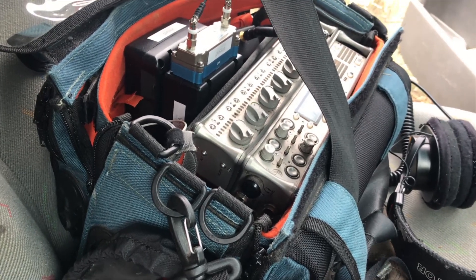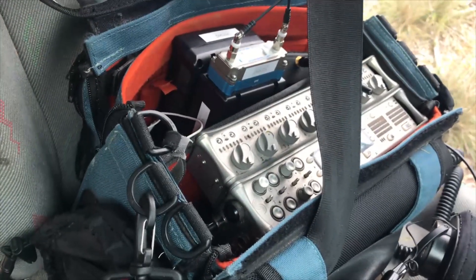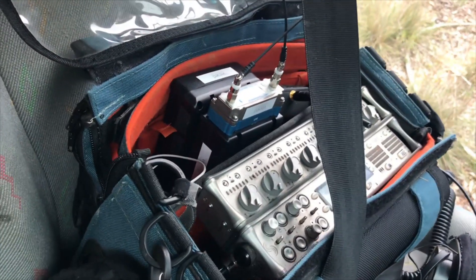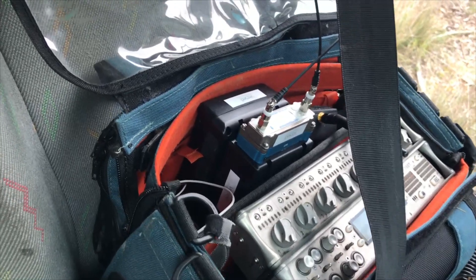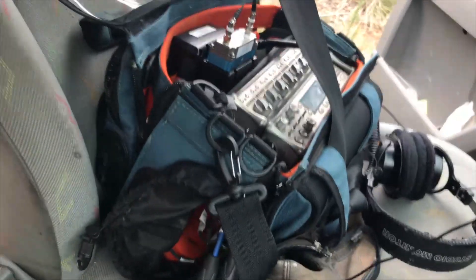Just miking up my van, a Volkswagen Transporter, just for a film project for some sound effects. So I've got my Sound Devices 788T here, it's got 8 inputs. I've got a Lectrosonics receiver there for 2 of the options, just because of the types of mics and adapters that I was using.